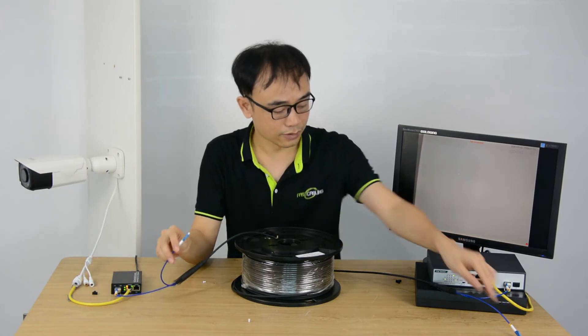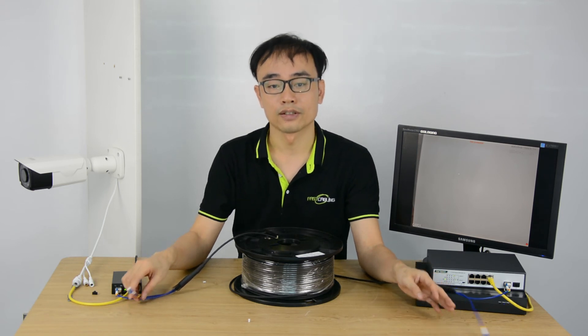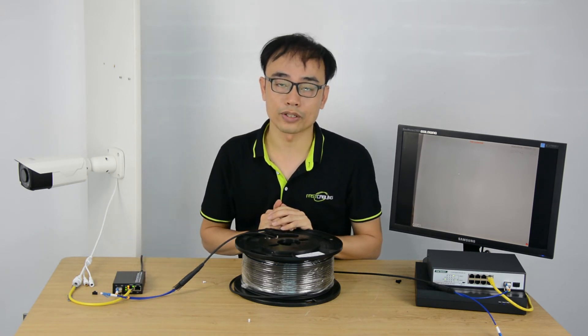So it leaves us another extra fiber optic cable we can use, such as connecting to another fiber optic media converter, or for a system upgrade in the future.